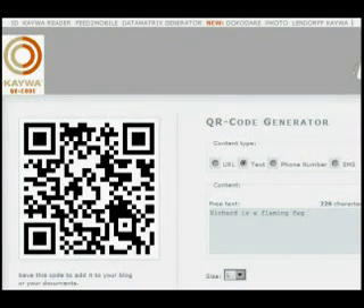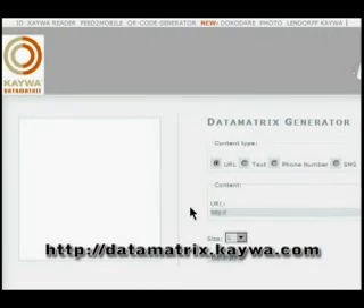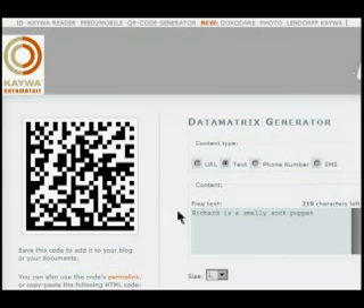For data matrix codes, the URL is datamatrix.kawa.com. It has the same layout, only it generates a different type of code. And there you go — that's data matrix.